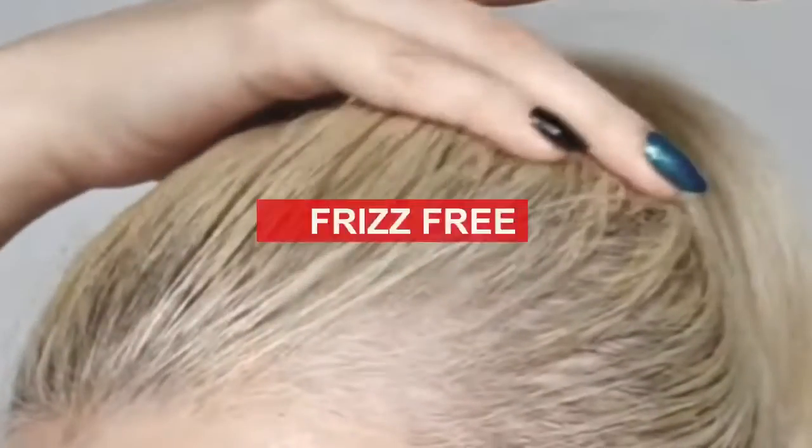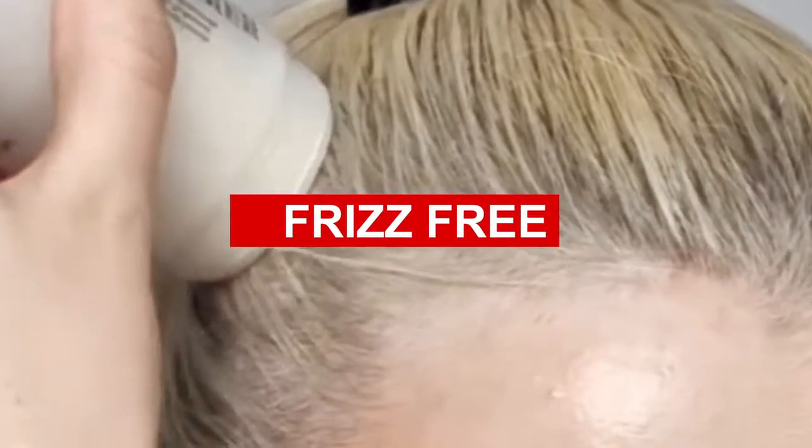Easy application straight onto the hair, leaves hair smooth and frizz-free. The Nitro Canada Wax Stick is ideal for styling short to medium hair.